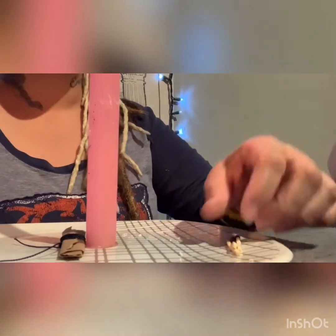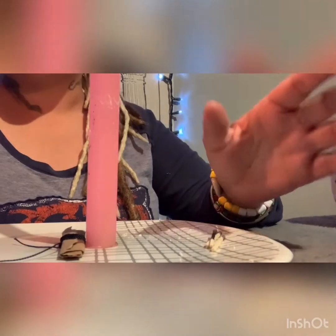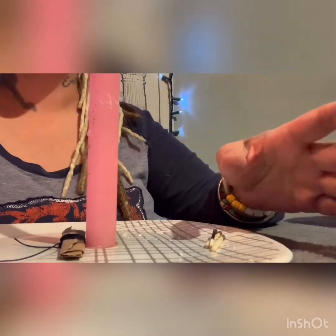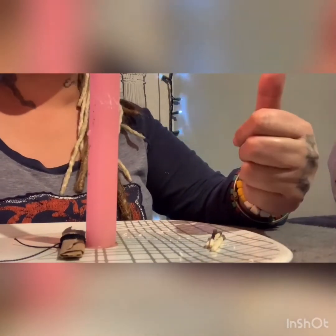I hope you guys enjoyed this spell. I love giving you guys spells that use common household items — it's just better that way. It's natural.